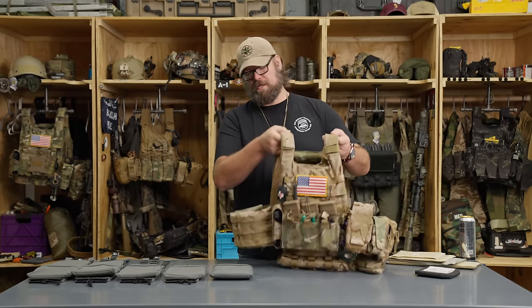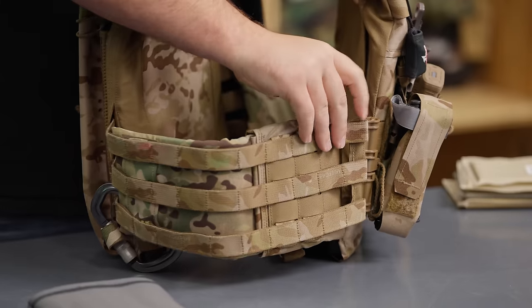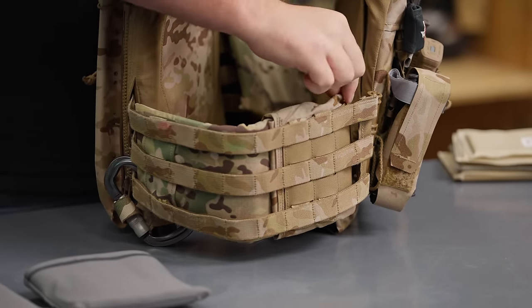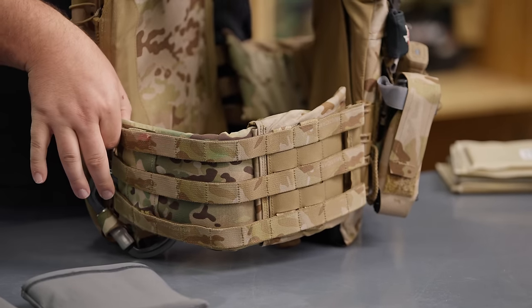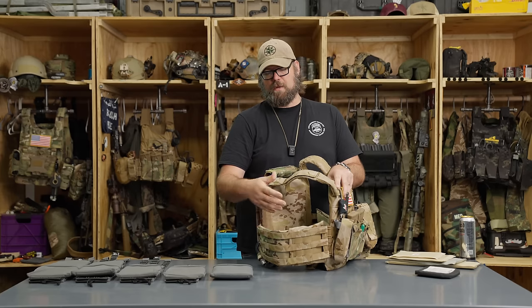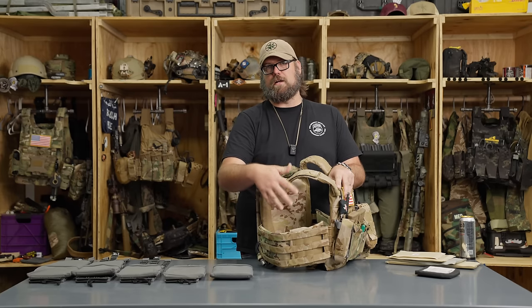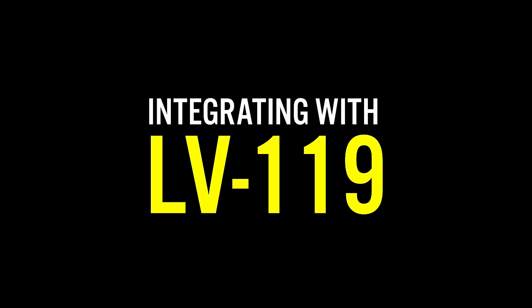If you look at my plate carrier right here, this one is set up with soft armor. I have the molle tubes cummerbund on it and I have 5x14 soft armor on the side, pushed all the way to the front as close as I can get without interfering with the molle tubes, and then it wraps around to the back. We'll talk more about how specifically soft armor and hard armor integrates with the Spiritus Systems LV119 in a little bit.